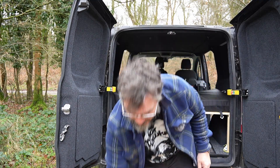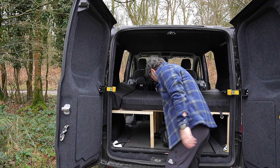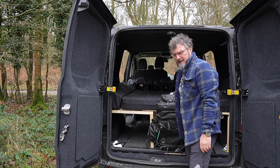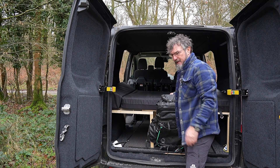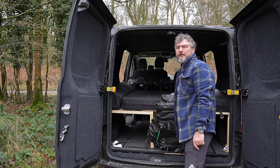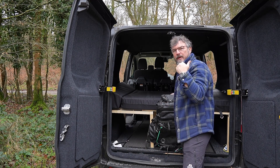That's enough talking about the van. I want to get the door shut before the battery goes flat. This is something we're going to talk about in a minute - this is potentially the future of the channel.